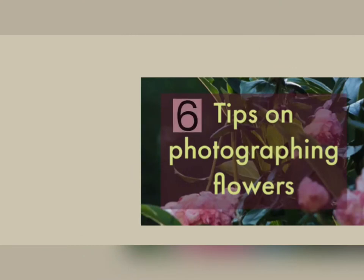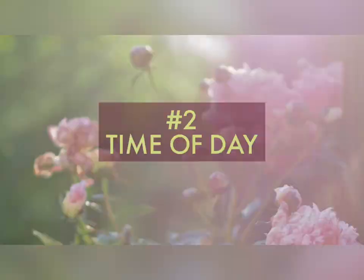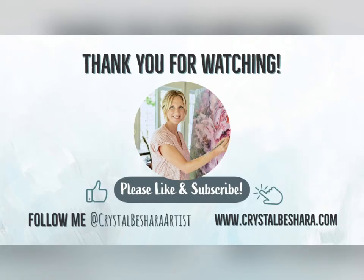For this complete, free, and downloadable guide, sign up for my newsletter by clicking the link in the description or in my bio on Instagram. Thanks for watching.